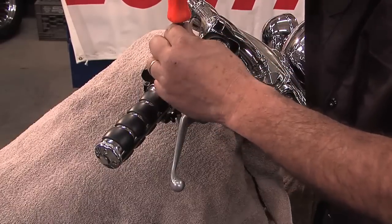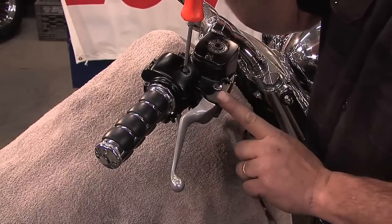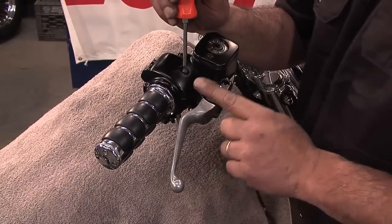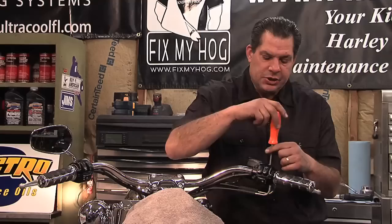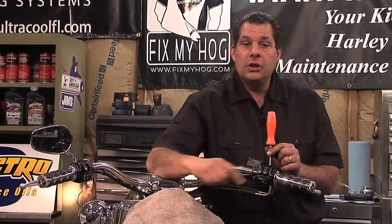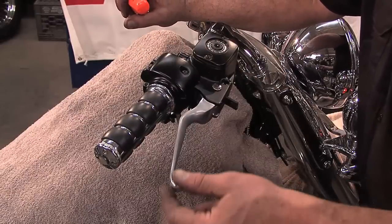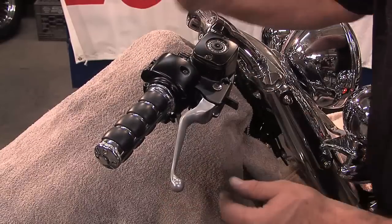I've left the tab in the master cylinder hand lever this entire time. It guarantees that the lever is off the face of the switch. And if you were to turn on the ignition switch, the brake light would be on because you're holding the lever back in an unnatural position.